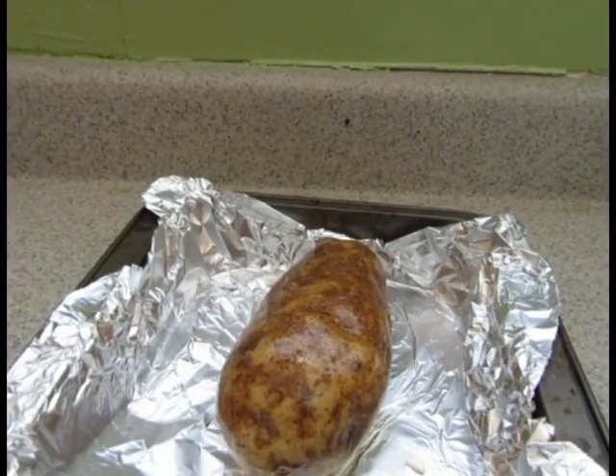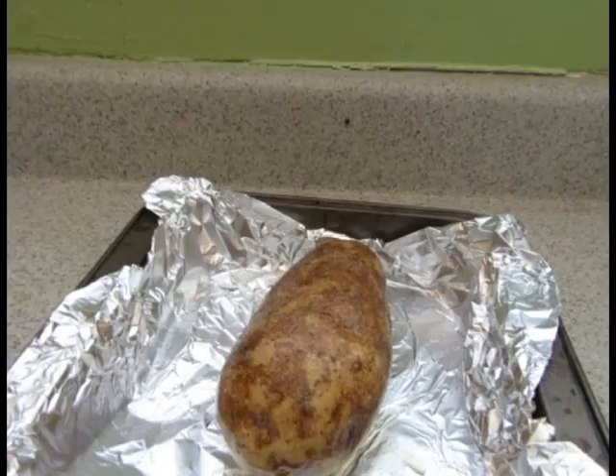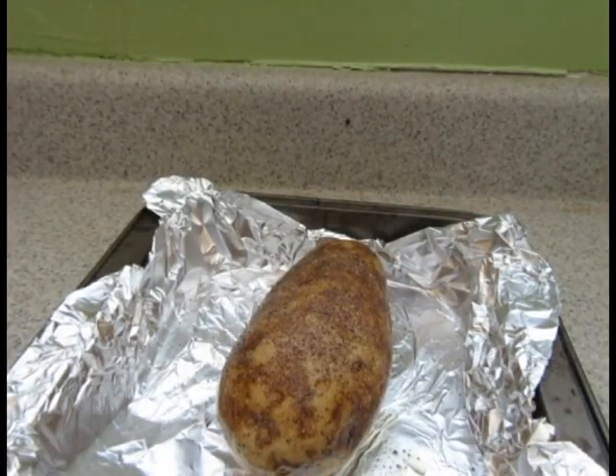Sprinkle salt and black pepper over the potato, and then bake in the oven for about an hour. You can alternatively cover the potato in foil so that instead of the skin getting crispy, the skin becomes more soft and tender.